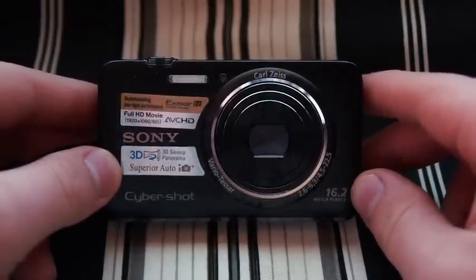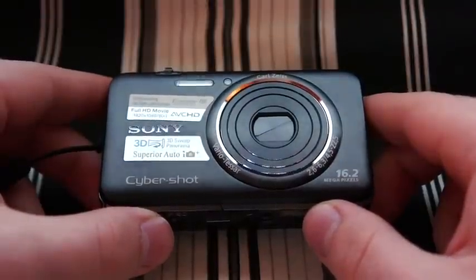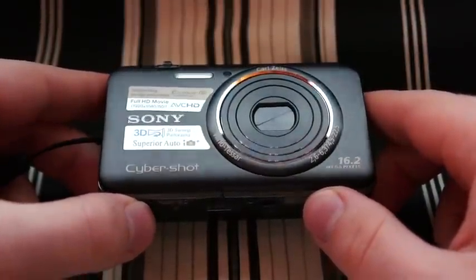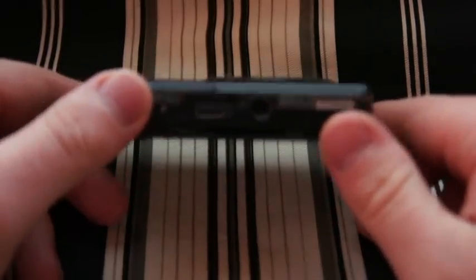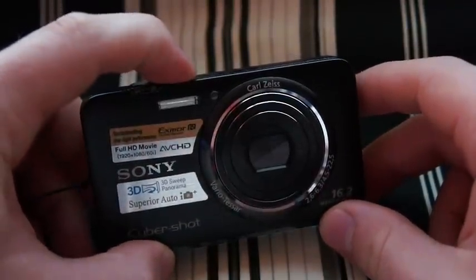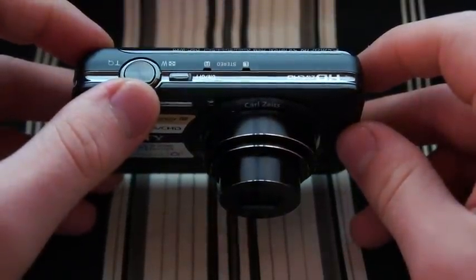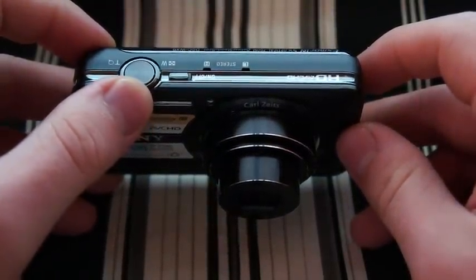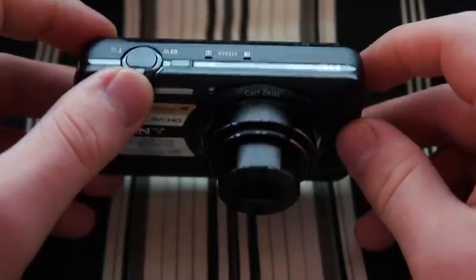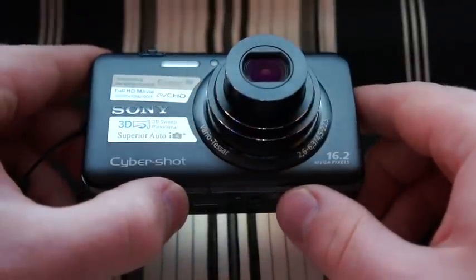I just wanted to do a review on it. As I said, this is the Sony WX9. It's a 16.2 megapixel compact digital camera. You can see how tiny it is. It's got a 25mm wide-angle lens as well as a 125mm zoom, or 5x zoom. So you get a large range of focal distances with this camera.